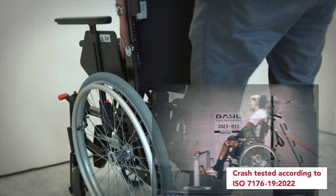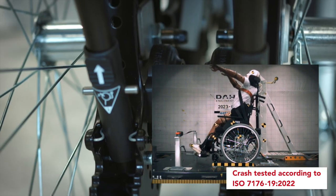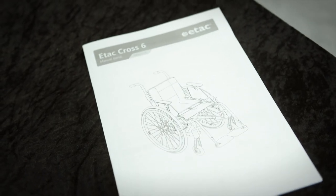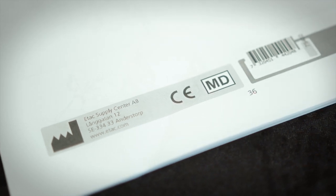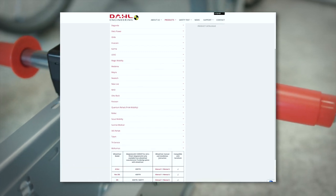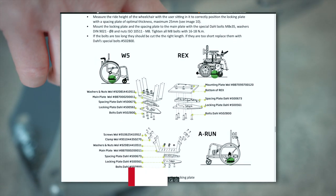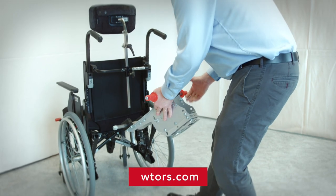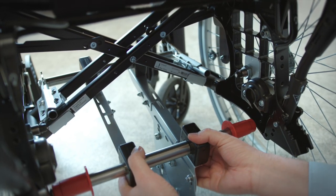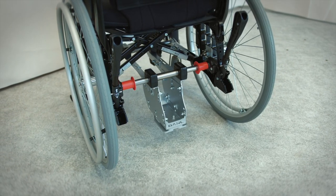Wheelchairs and adaptation kits are crash tested together according to ISO 7176-19-2022. Manufacturers of approved wheelchairs present on the European market have additionally CE marked their chairs for use with the Dahl MATS. Updated lists with the latest approved wheelchairs and part numbers for the docking adaptation kits and certified vehicle installation kits can be found on our website. When installing the Dahl MATS adaptation kits in compliance with the manufacturer's instructions, installers can rely on maintaining both the manufacturer's warranty and the CE mark of the chair.